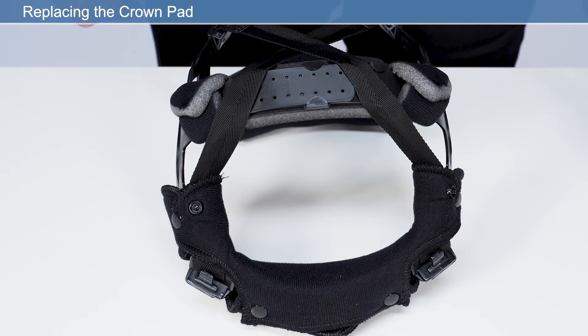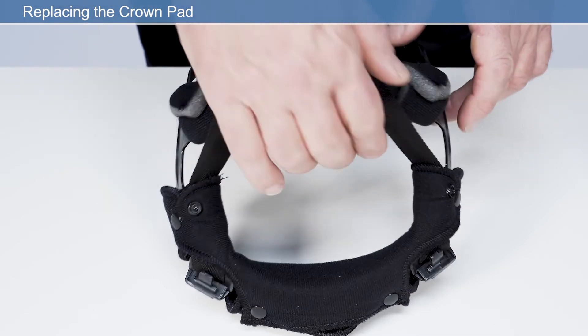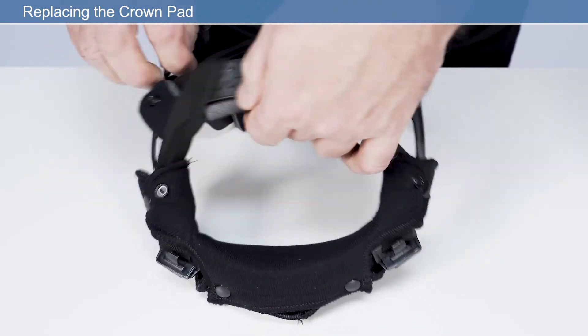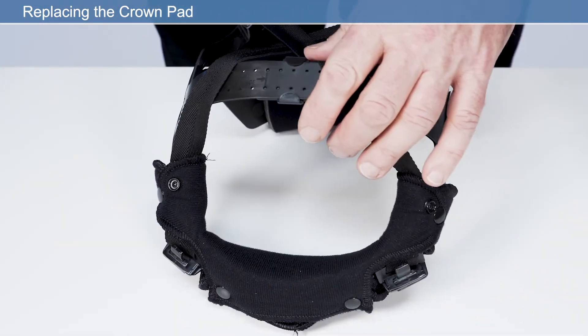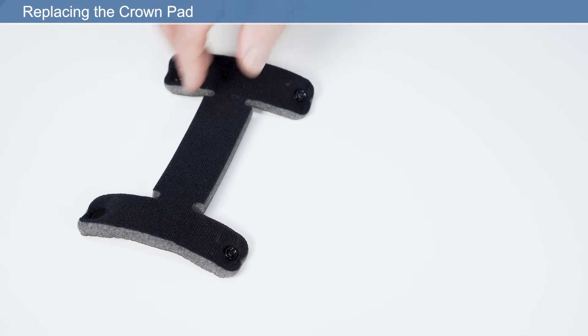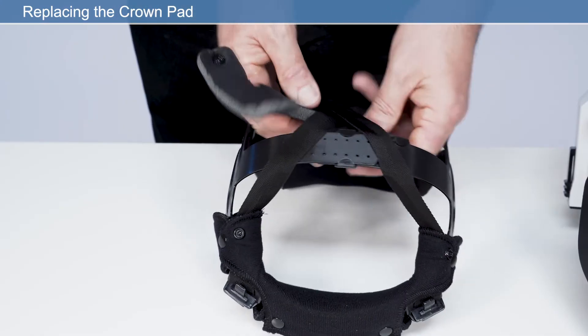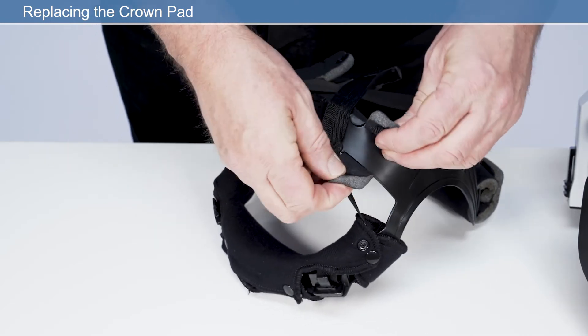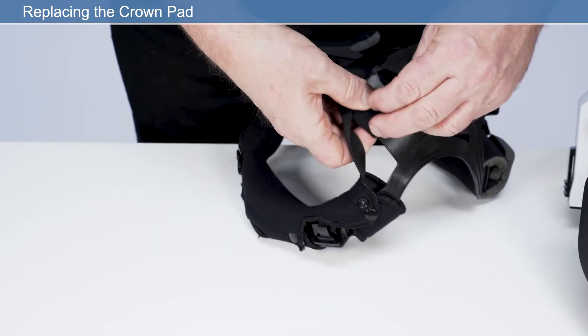Replacing the crown pad: to assist with changing the crown pad, it may be necessary to remove the headband. Detach the press fasteners from the crown comfort pad and remove from the headband. Wrap the new crown pad around the crown section of the headband and secure the press fasteners. Ensure the perforated side of the crown pad is facing the user's skin.